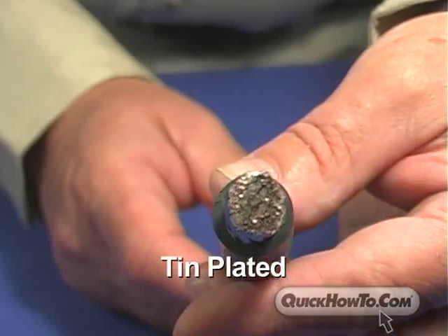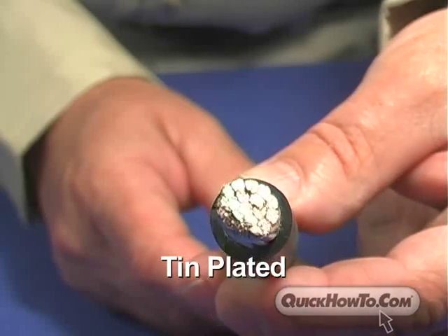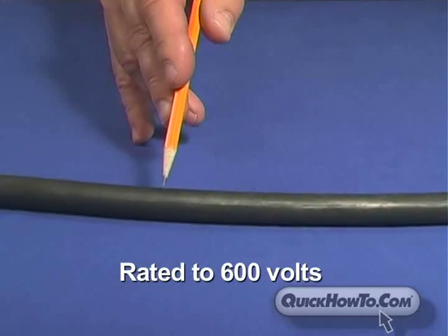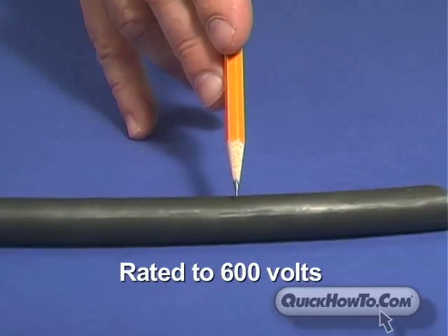UL QuickFlex welding cable is plated for added corrosion resistance. Both are insulated with a durable synthetic rubber and boast an impressive rating of 600 volts.